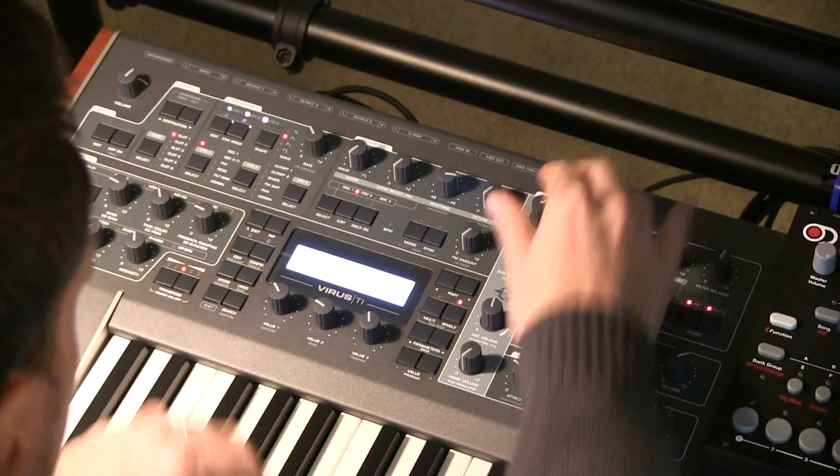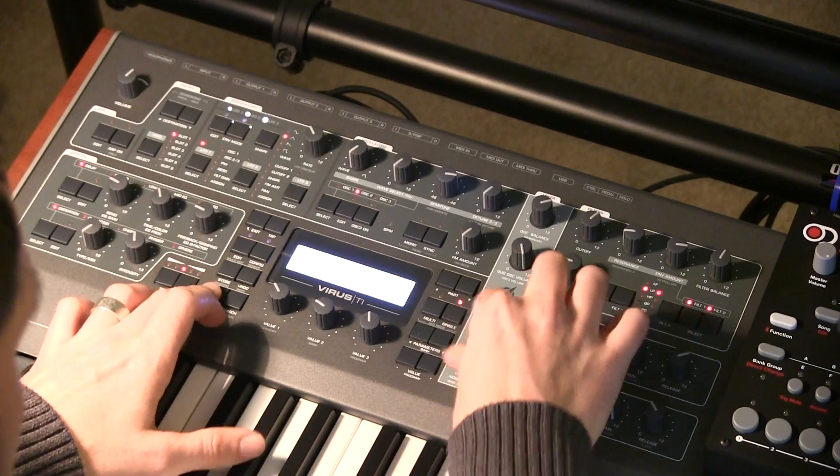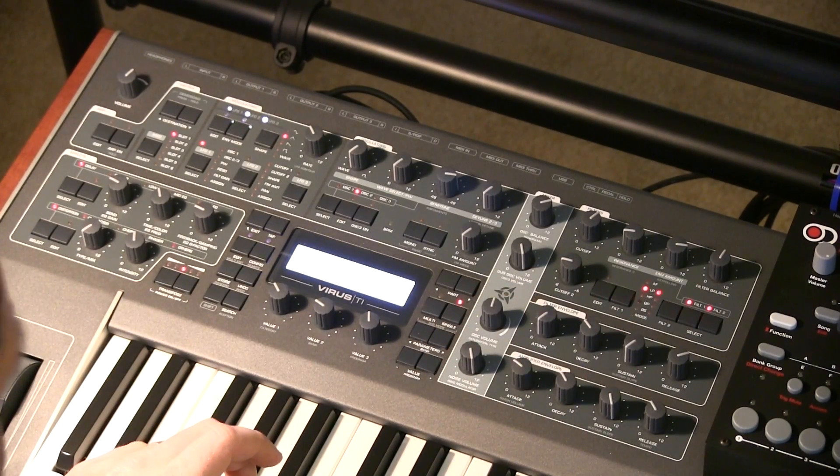Before... after. So that's essentially the ring modulator in a nutshell.